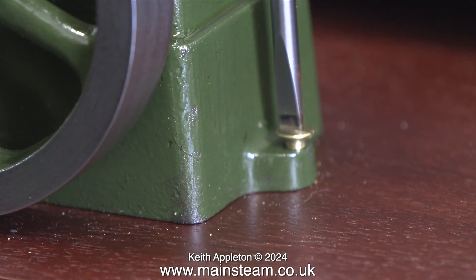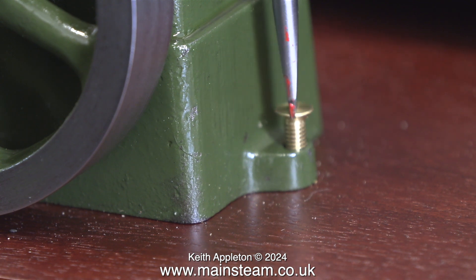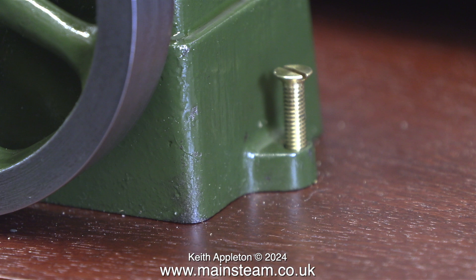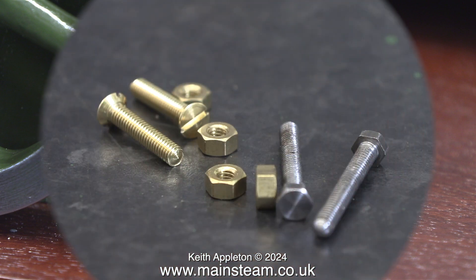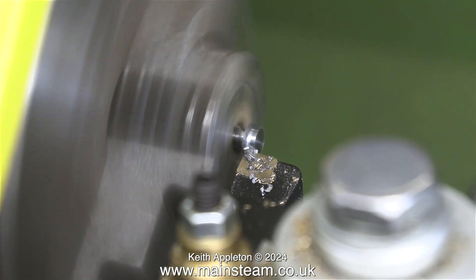The two brass bolts that I temporarily used to fix the engine to the baseboard look terrible. They are countersunk bolts and the holes in the lugs are not in the middle, so I'm definitely not going to use these. I'm going to use a pair of steel bolts, machine away the heads and use them as studs — but with a difference.